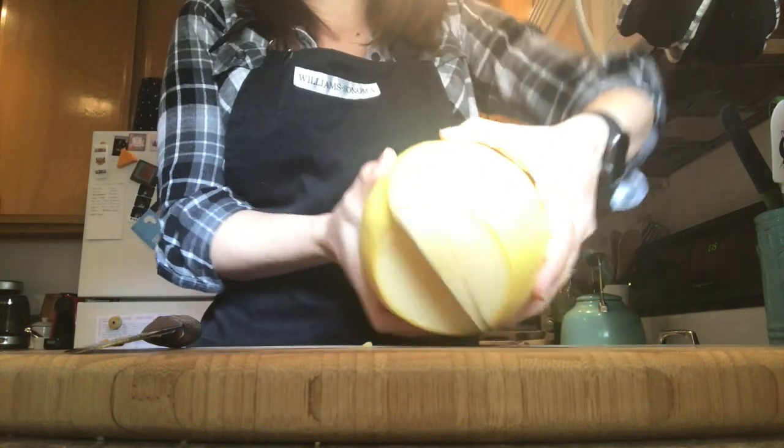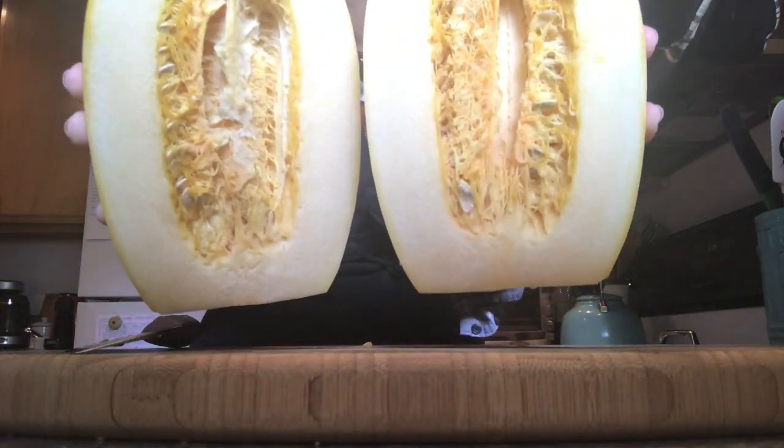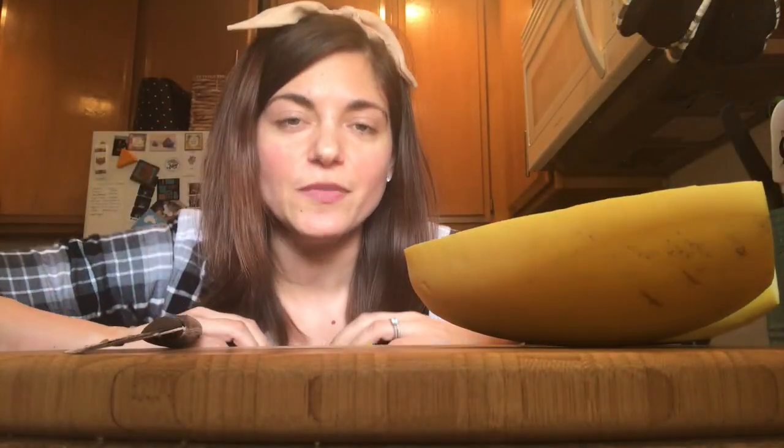And you're left with all those seeds. Maybe some of you have a purpose for these seeds or something that you like to do with them — if so, please let me know. I throw them out; I have no use for them. But maybe you could tell me something cool and teach me something I don't know. Otherwise, I'm going to take a spoon — just your normal average spoon — and scrape out all the seeds.